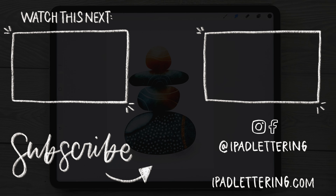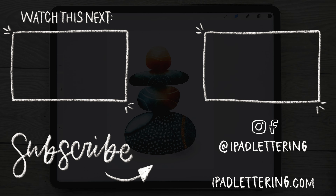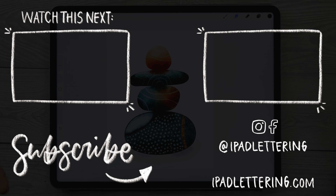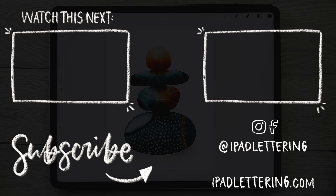And there you have it! I really hope you've enjoyed this video. Give me a thumbs up if you liked it, subscribe to my channel if you haven't already, and I'll pop up a couple more videos so you can keep watching and keep learning. Thank you so much and I'll see you in my next video!